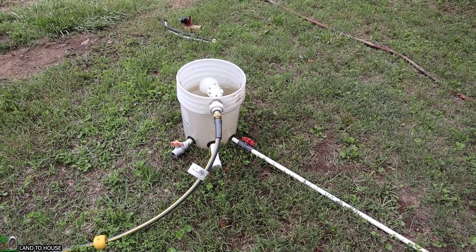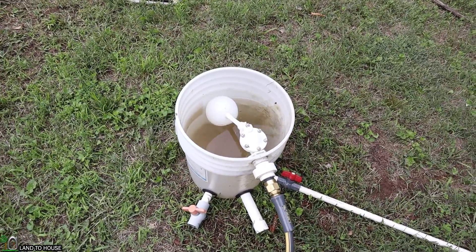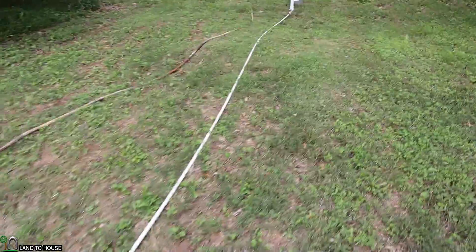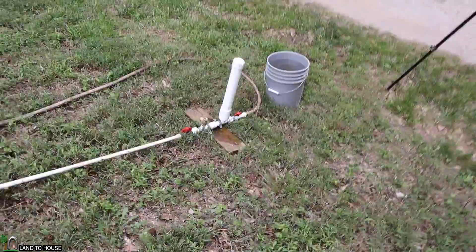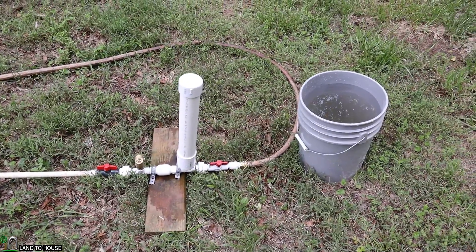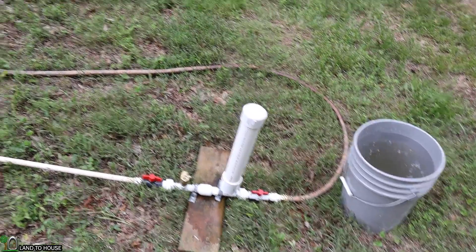Let's take a look at the setup real quick. My source water comes from this five-gallon bucket, which has a float valve on it that will keep it filled up during this test. My drive pipe is about 25 feet long and comes down to a half-inch ram pump — you can see the pump right down here. I'm going to use this five-gallon bucket of water to prime the pump so that the drive pipe and the delivery pipe going uphill are both full.